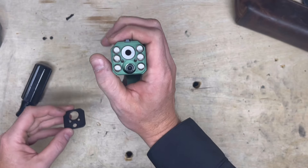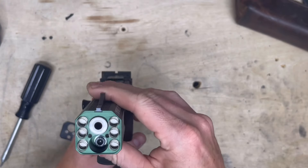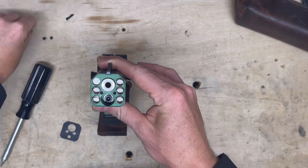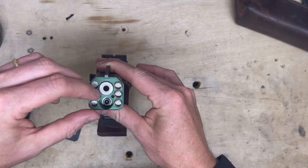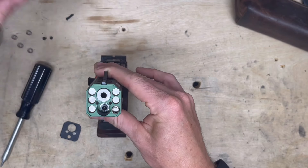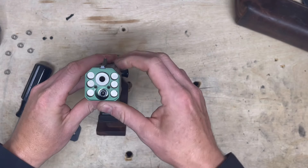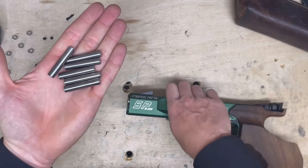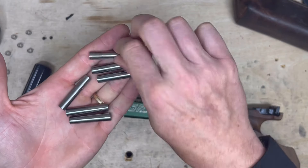Let's go ahead and do the big reveal. So as you can see: one spring, two spring, three spring, four spring, five spring, six spring. And in there you can see the weights. And there you go — six tungsten weights.